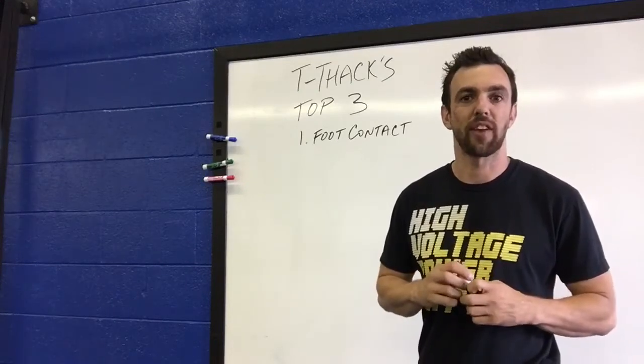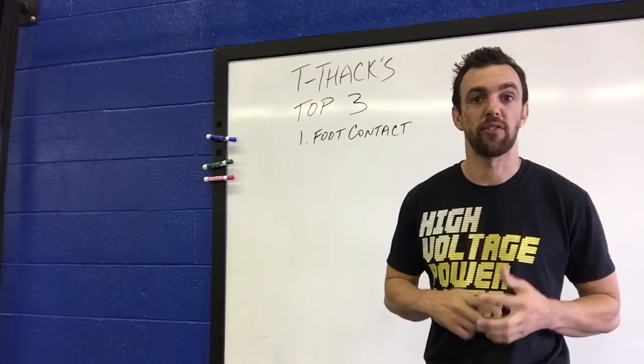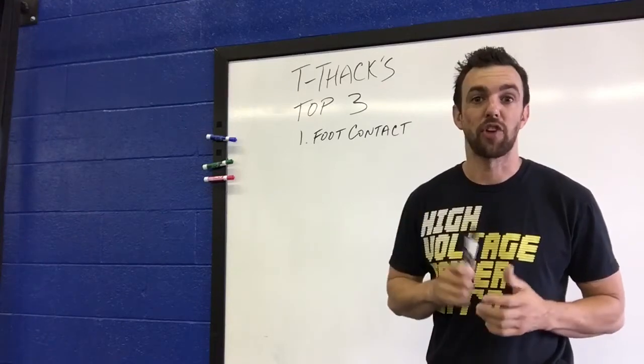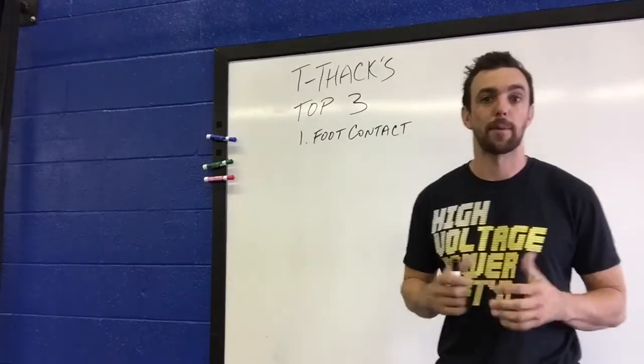Hey guys, Tim here with the Juice Athlete Compound. Been getting a lot of emails and questions on Facebook for our Speed and Agility Tuesdays. So today I did not put up a video — I'm actually answering the top three questions that I've gotten about speed and agility stuff we're posting, things we're having athletes do, and why some of it's working so well.